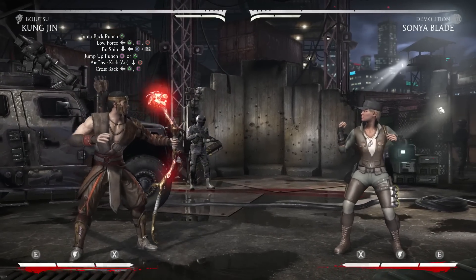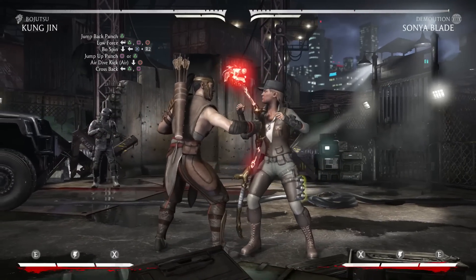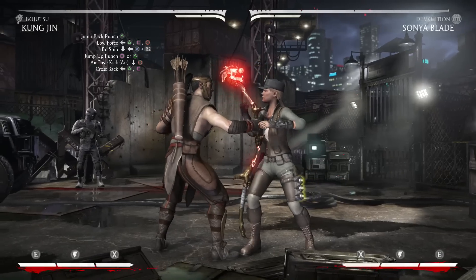To start it off you're going to jump into a 2 in the air. Now from there go into his low force combo string which is back 2, 1, 4.